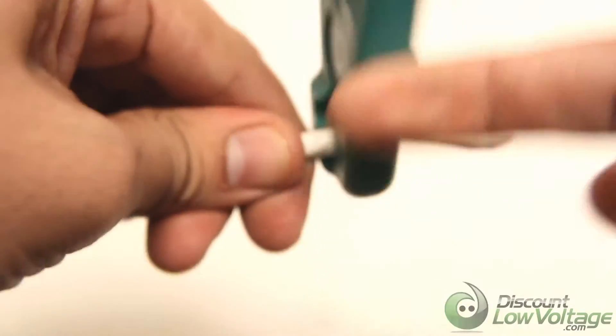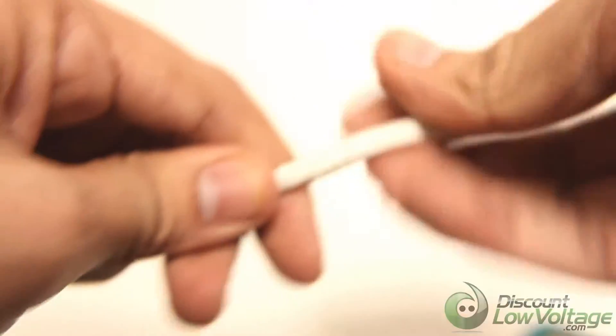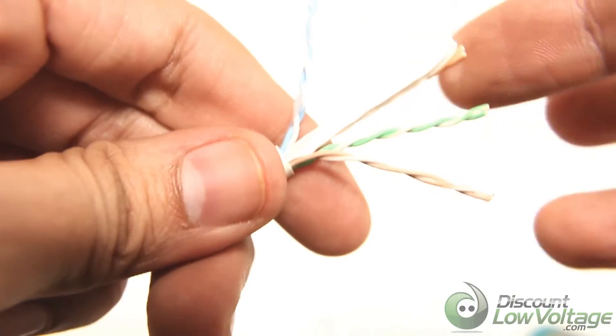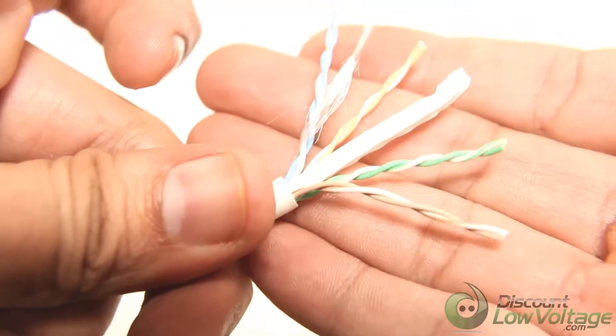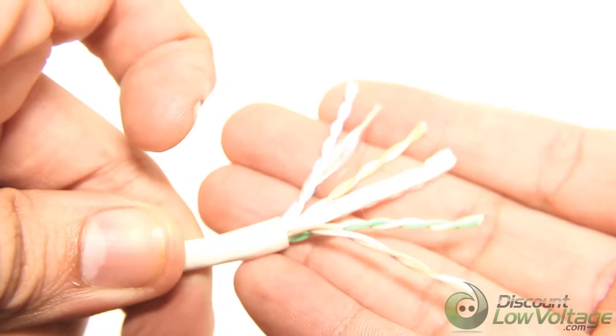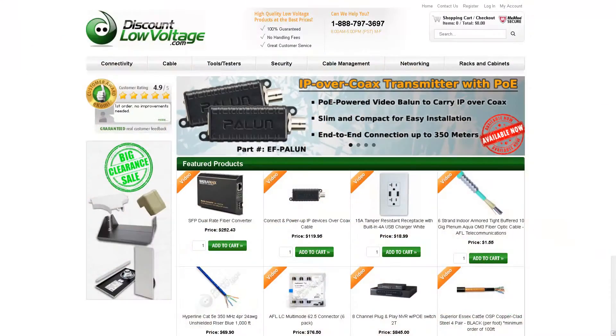In-wall installations and longer cable runs benefit from this design. This Hyperline cable also has a center spline that reduces alien crosstalk. Hyperline Cat6e cables are made of 100% bare copper wire, as opposed to copper clad aluminum, or CCA, wire.